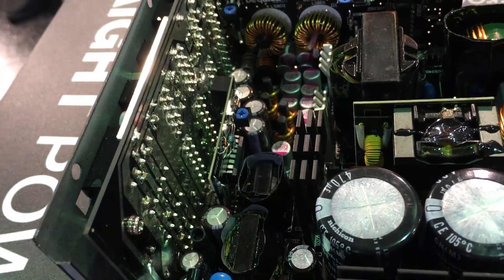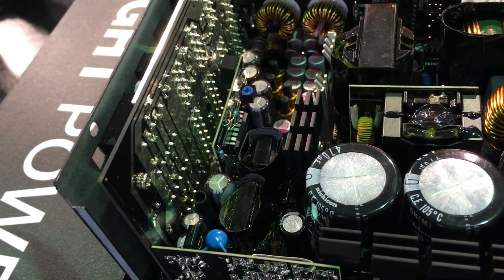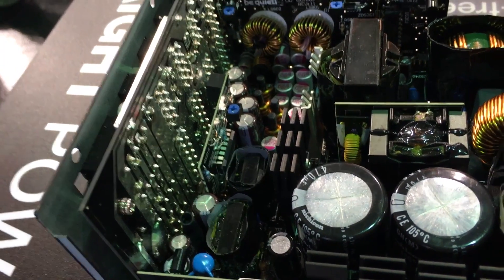And we also upgraded this to LLC plus SR plus DC-DC topology for this unit.